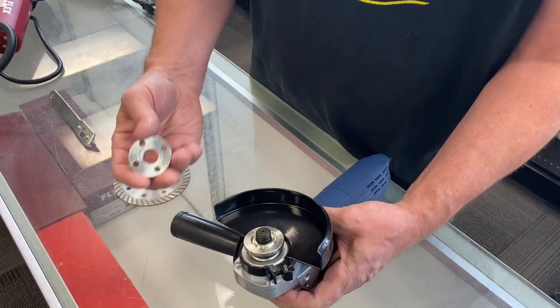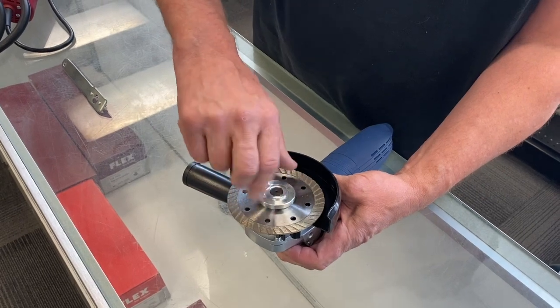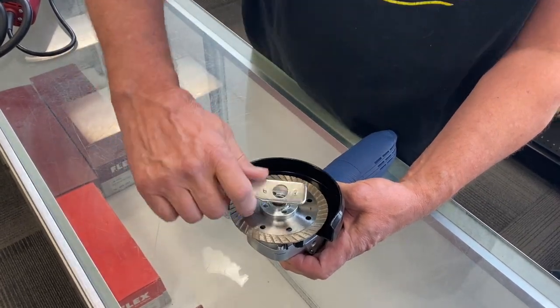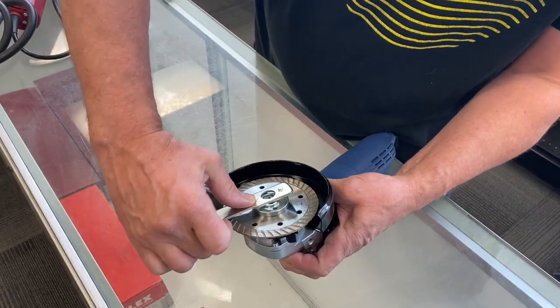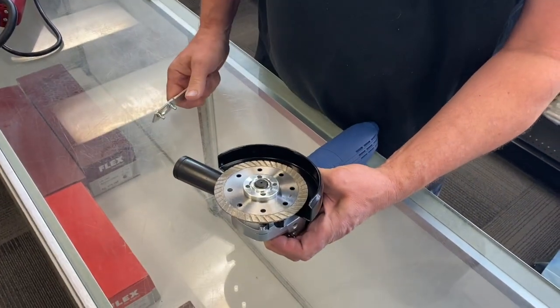Take off the top nut, put the blade in with the arrows pointing the right direction, and tighten that on there. Put the wrench in while still holding the button in the back and tighten it up.